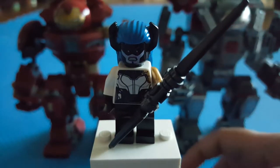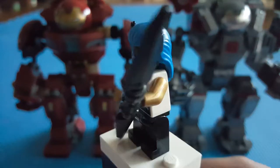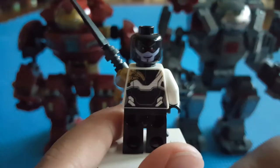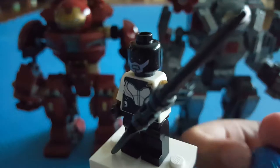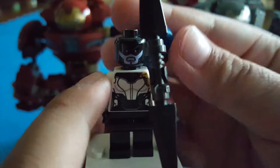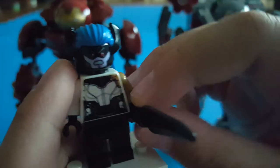We have Proxima Midnight, which is a Black Order minifigure. They did all four Black Order minifigures in the Avengers Infinity War sets. You can see some printing on the back as well as the back facial printing. The hair is pretty useful for an Avatar minifigure. When you take off the spear slash sword, you can see more printing — it has a golden arm with gold printing that continues to the back and up to the front.